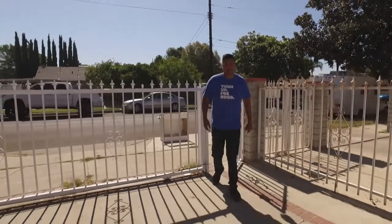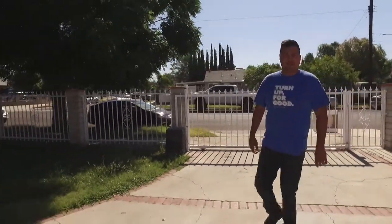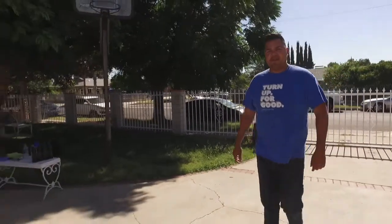Hey guys, my name is Carlos. Today is a maintenance day at my 2019 Kana MX-3. I'll be showing you step-by-step on how to change the oil.